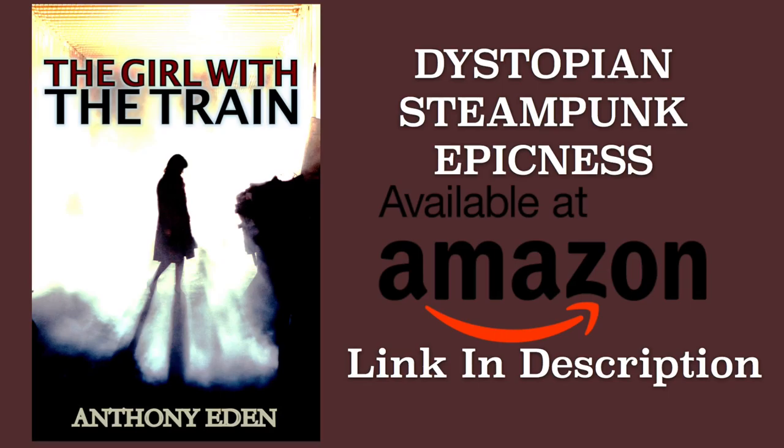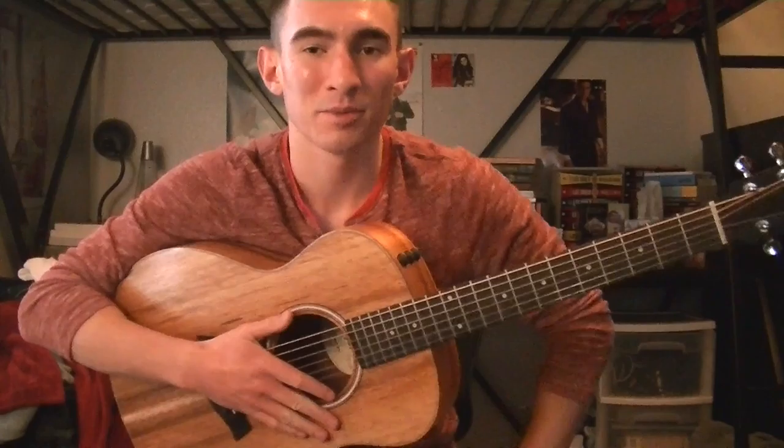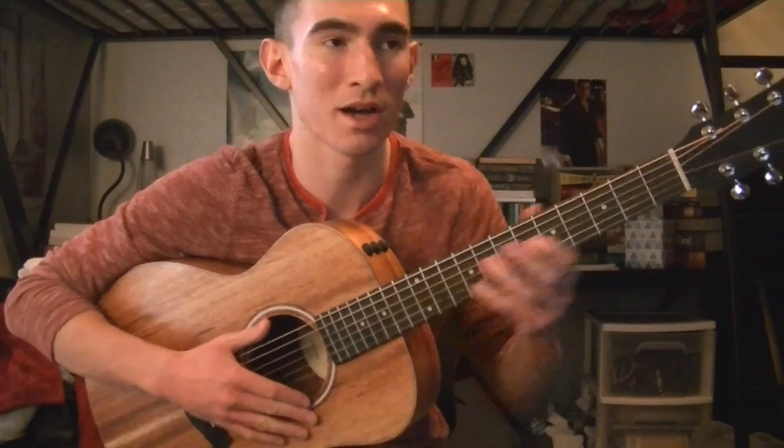We're about to jump into this tutorial but really quick we're sponsored by a book — it's a steampunk young adult dystopian novel called 'The Girl with the Train.' It's like Hunger Games meets Mad Max. Seriously, I read the book, it's really good. If you're looking for a good book to read, link in the description below. Hey guys, my name is James Diaz.